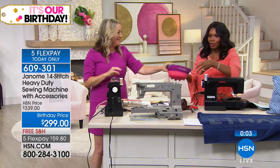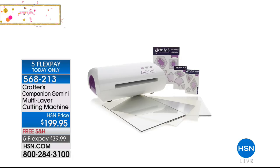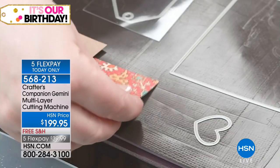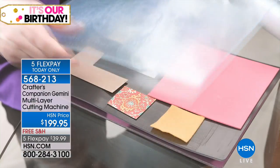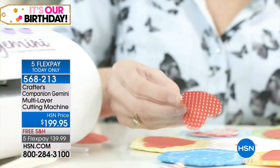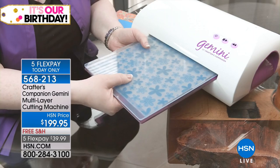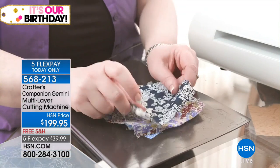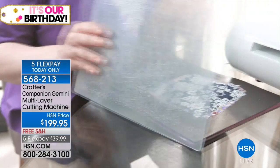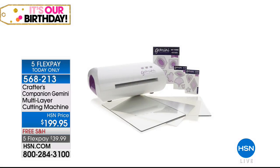I know we do have to move on — our clock is quickly running down. I want you to pick yours up, it is 609-301. Coming up, Jennifer's going to stay with us because she's got the Crafter's Companion Gemini Multi-Layer Cutting Machine. We're actually going to do some projects with it so that you can see how that's going to work out for you. Jennifer and I were kind of joking that we should have called this hour the heavy-duty hour because that is a heavy-duty cutting machine.